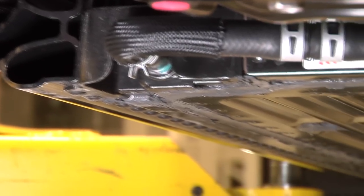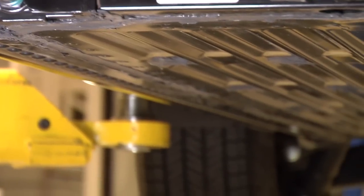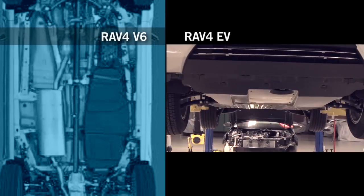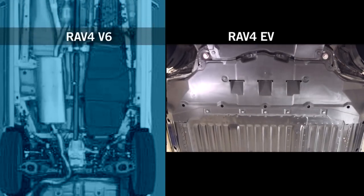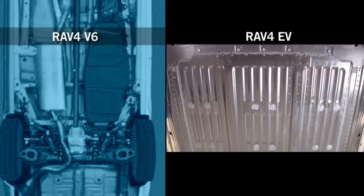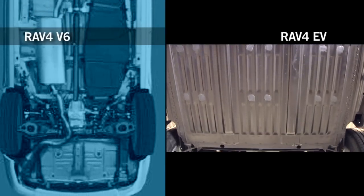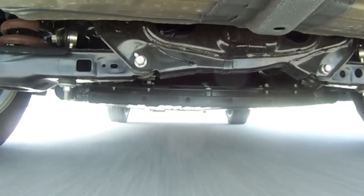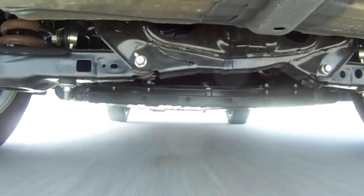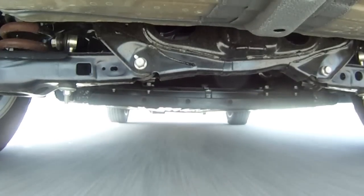The underbody from the front bumper all the way to the very back of the battery is pretty much entirely new. If you compare an internal combustion RAV4 to the electric RAV4 underneath, the fuel tank and exhaust system are totally gone. In their place, we put a flat battery across the whole underbody, which maximizes the airflow underneath the vehicle.